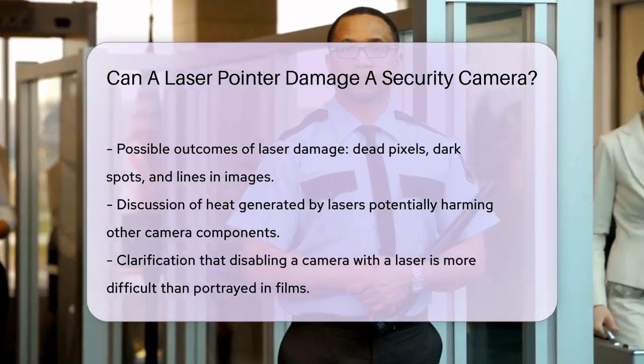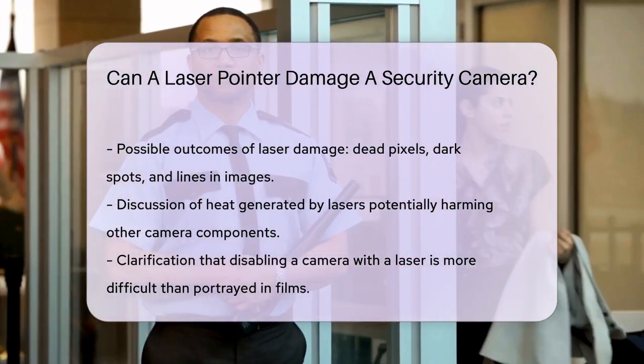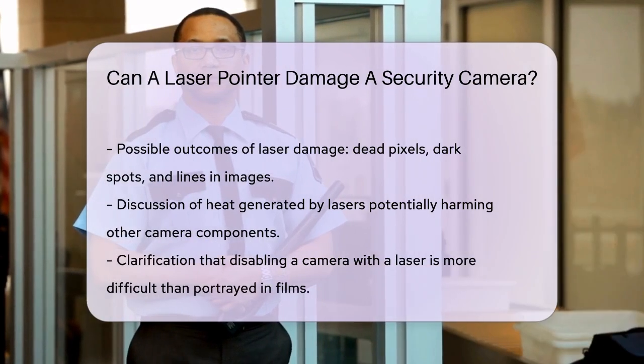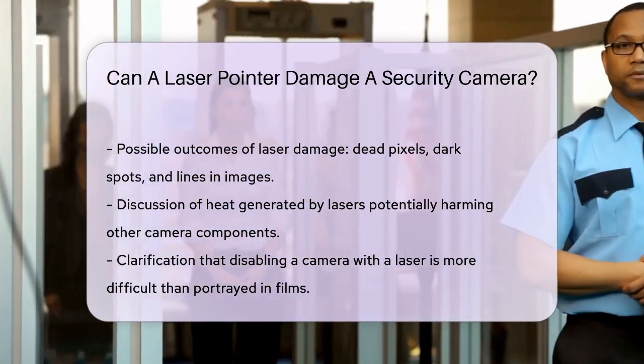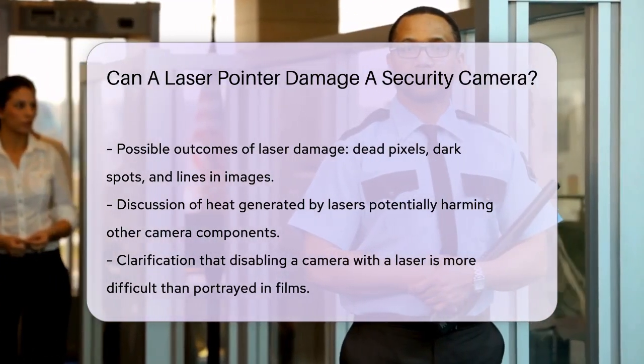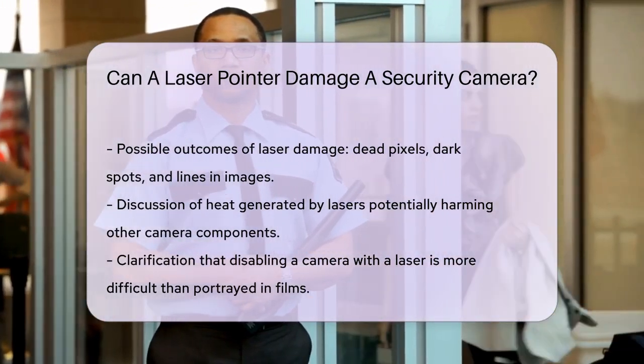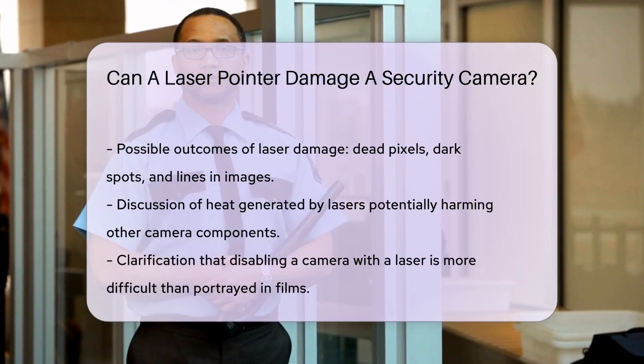But here's the good news. It's not as easy to disable a security camera with a laser pointer as it looks in the movies. For example, it's quite challenging to hold a laser pointer steady enough to hit the exact spot on the lens for a long enough time to cause significant damage. Even in controlled tests, it took several minutes to aim the laser correctly, and the camera was only temporarily blinded, not fully disabled.